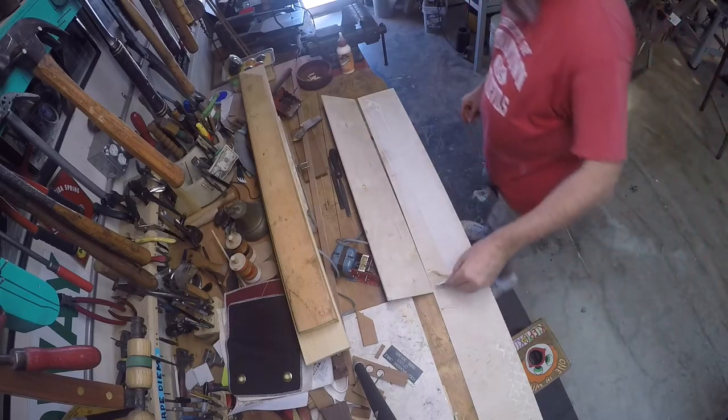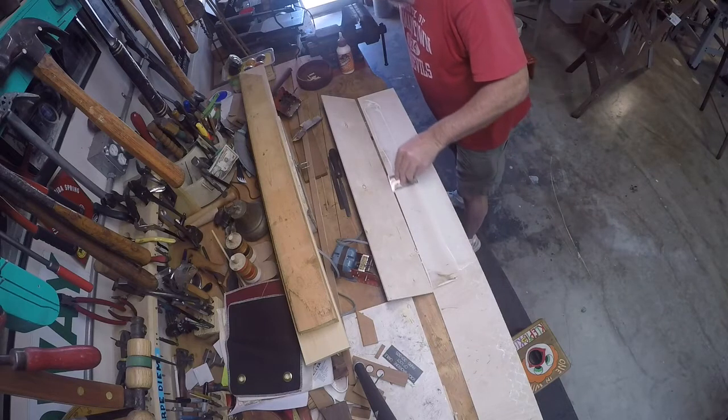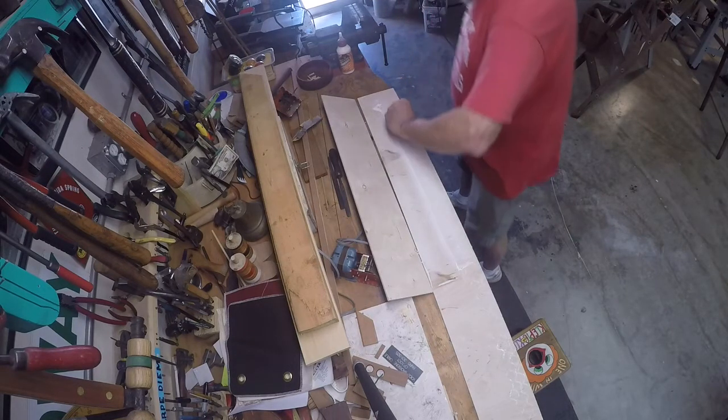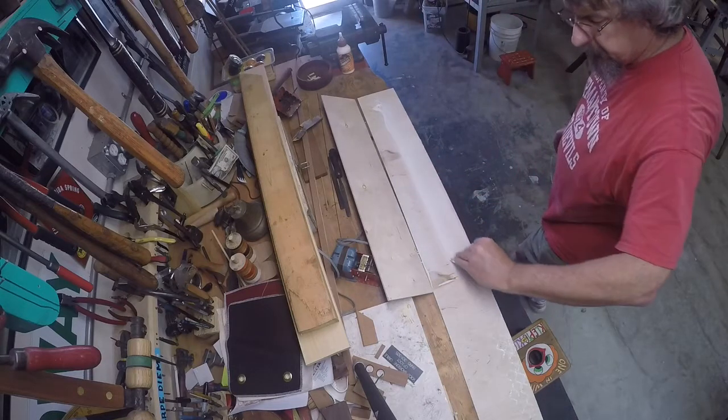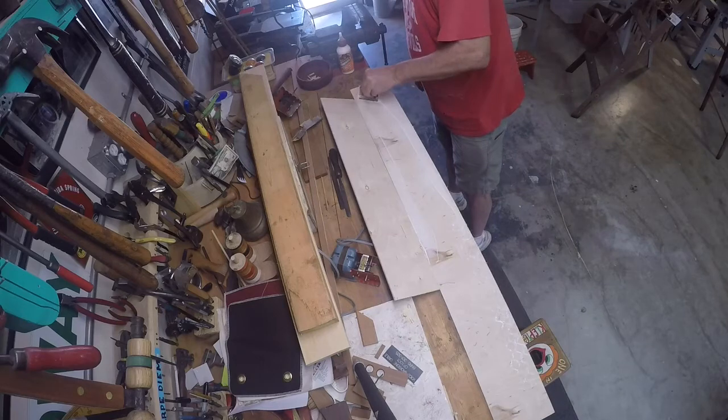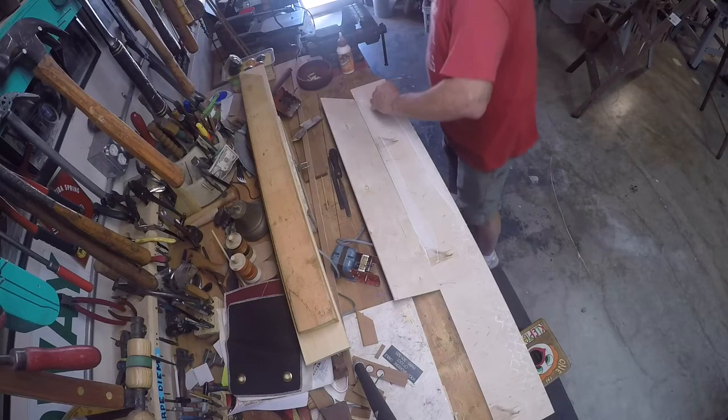I have a stack of hotel door keys from my working life, and they are really excellent utility tools for spreading glue and other such things. I'll keep a stack of them here in the shop just for doing this kind of thing.